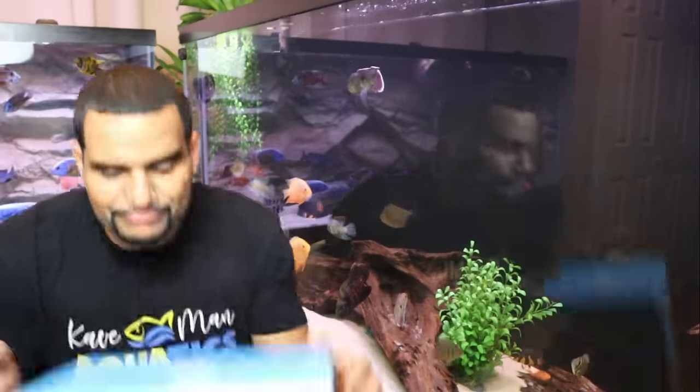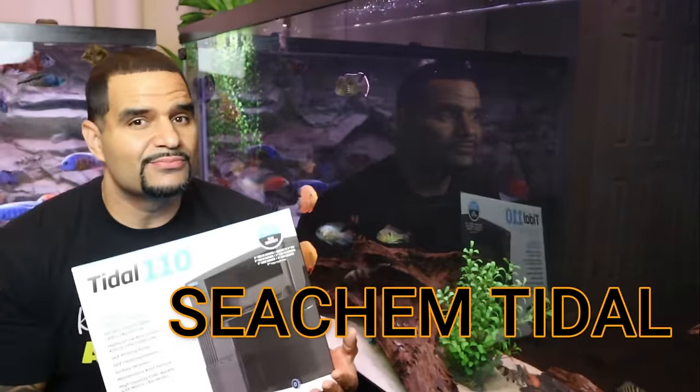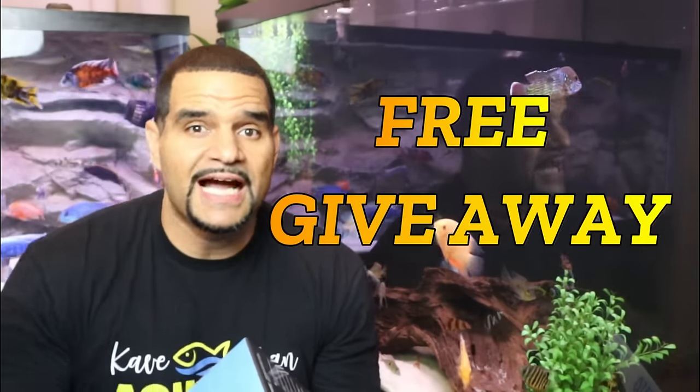Using this tactic together with an awesome filter like the Seachem Tidal is just going to put you over the top. The reason why we're specifically using this filter in this video is because Seachem and I will be doing an awesome free giveaway at the end of this video — I wonder what we might be giving away.